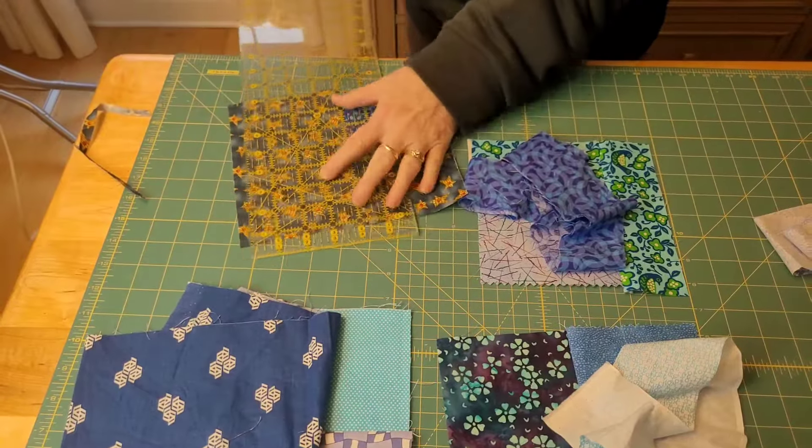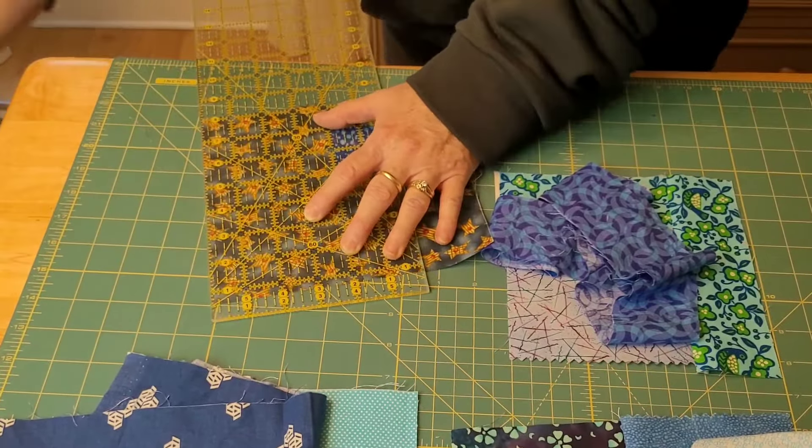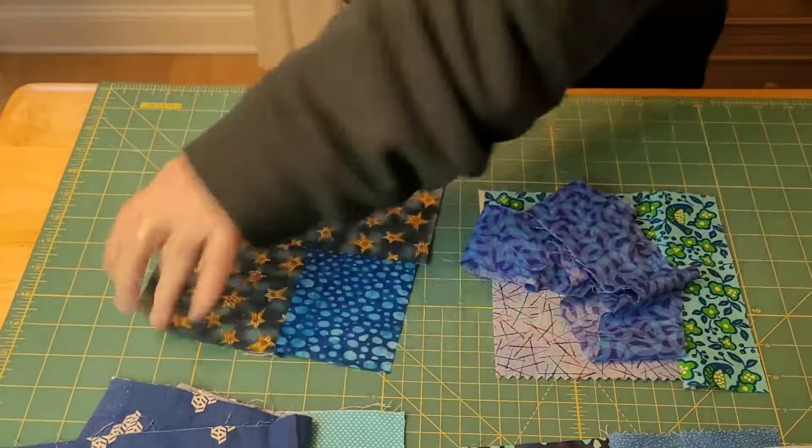Today we're going to use scraps to make the quarter log cabin block. What you see are the four centers — I chose them to be different sizes. I like them to be not wonky, fairly straight, but they can be wonky. I just like them to be different sizes so that in the end they look different.